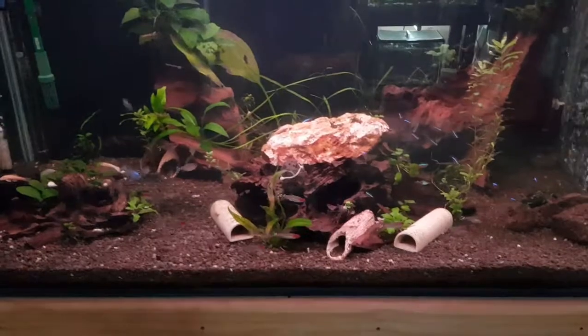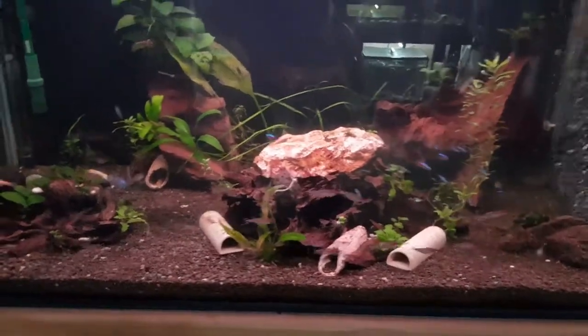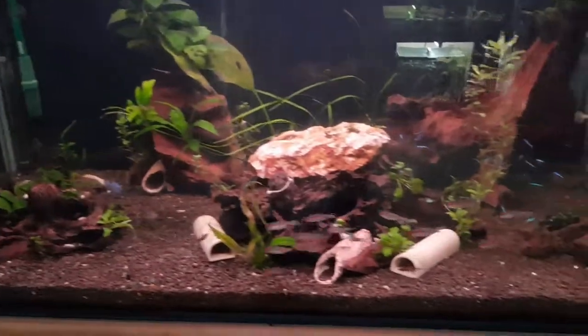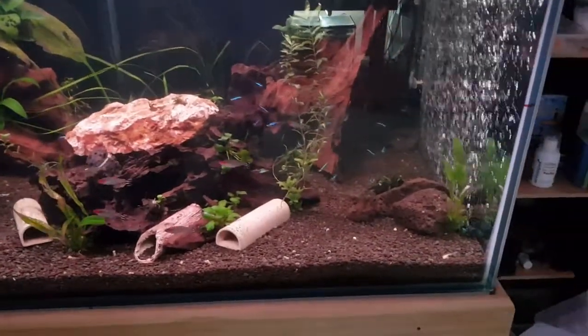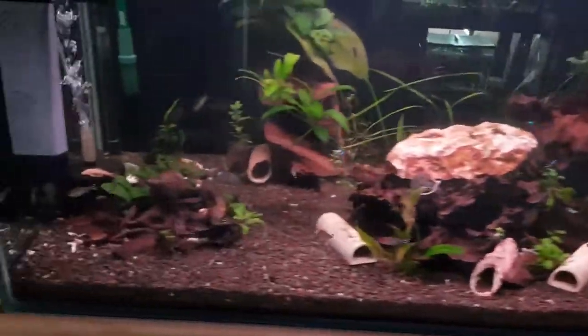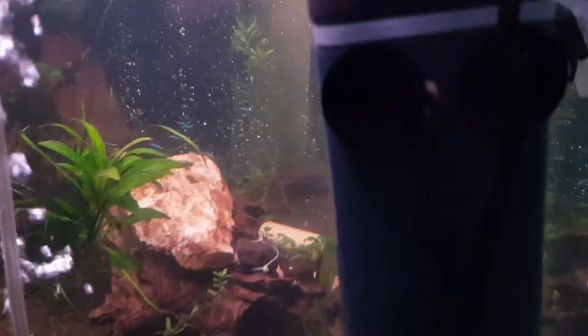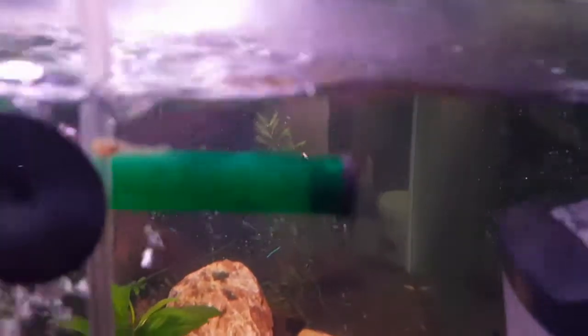Day two after the treatment and the tank's pretty much back to clear — well, not quite, but it's a lot clearer than what it was yesterday. The canister filter is cleaning it as it should. Pretty much back to normal. There's my little babies — look at them, getting bigger and bigger.